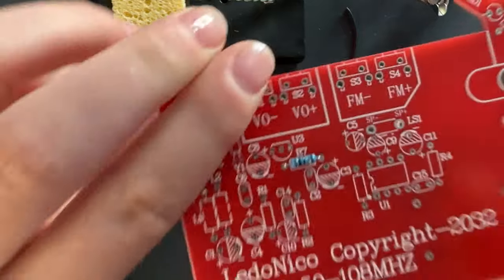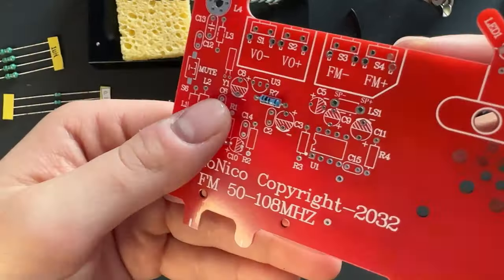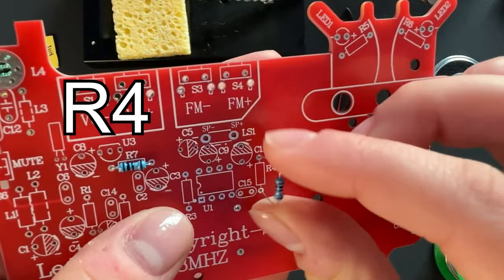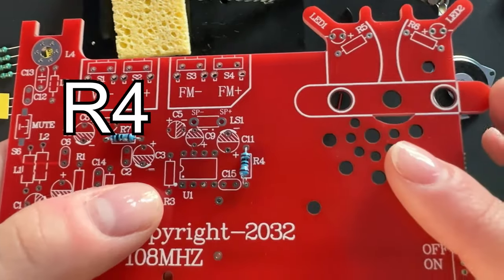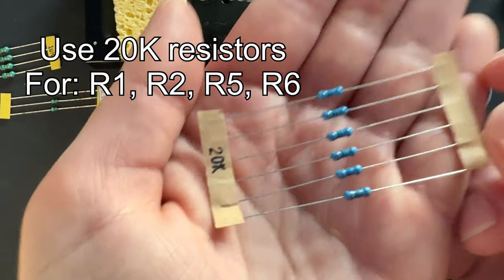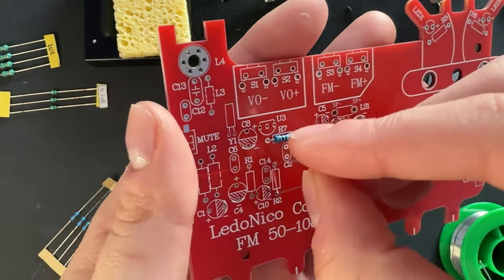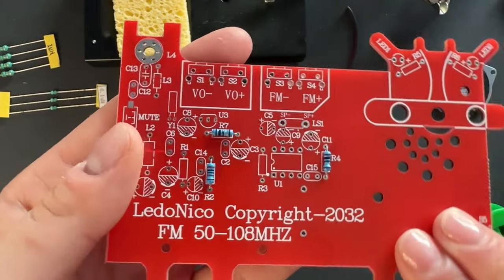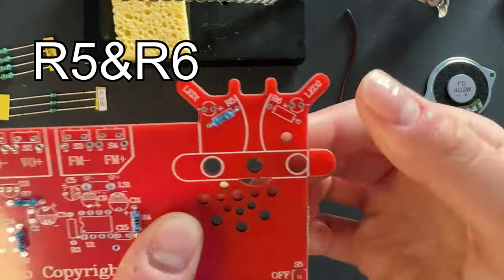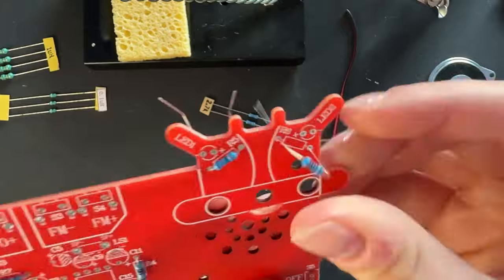Push those leads through the holes and then pull them through the rest of the way, flip it over and bend the wires to keep them in place before soldering. The holes aren't that big so they probably won't fall out, but I like to do that because it gets them out of the way and makes soldering easier. Now we're going to do our 20K resistors - these are going to be R1, R2, R5, and R6. I'm pretty sure I forgot to do one of these and I'll go back and do it in just a minute.